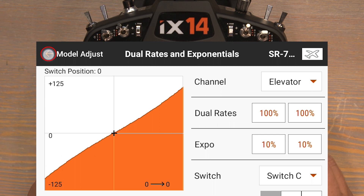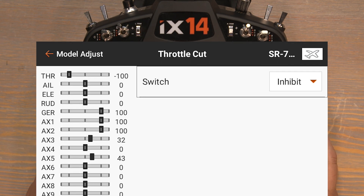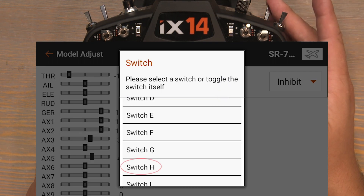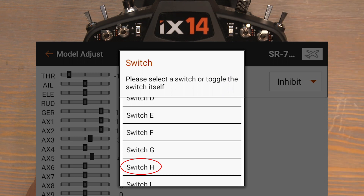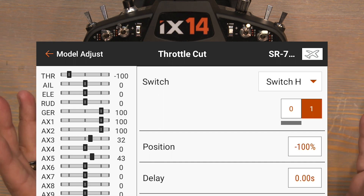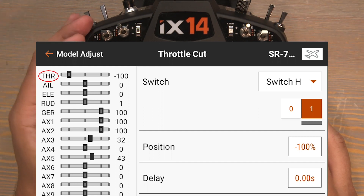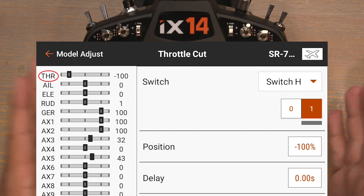Push the back button and now let's set up our throttle cut. Click on throttle cut, then click on inhibit to select a throttle cut switch. The H switch is most commonly used as a throttle cut switch and that's the switch I'll be using. Select switch H, and just by selecting the switch it automatically sets the throttle cut value to negative 100% — that's exactly what we want. So long as our throttle cut is flipped on, our throttle channel is now locked in at negative 100%. This is very important when out at the flying field to help reduce the chance of an accidental throttle up.